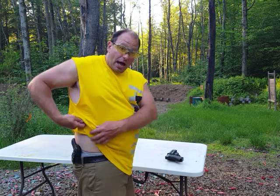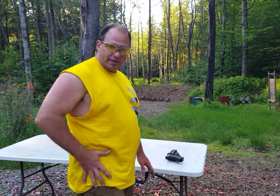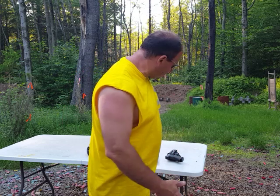Without a doubt I am a lot slower drawing from an inside-the-waistband holster — there's no question about that. If the gun is outside the waistband on the side, I am a lot faster; I've seen it on the timer. However, the IWB is a little awkward with the gun sticking out, whereas the IWB is a lot more comfortable for me to carry.